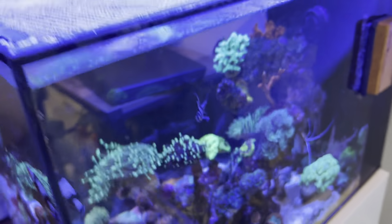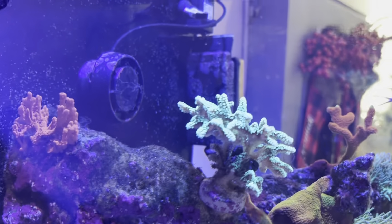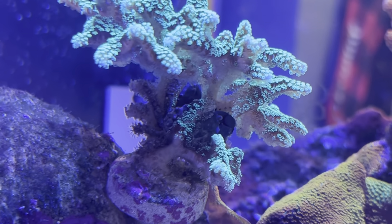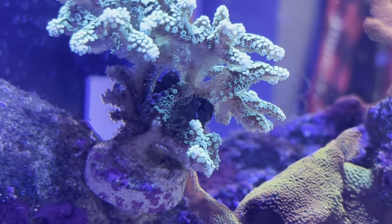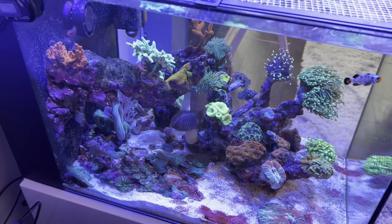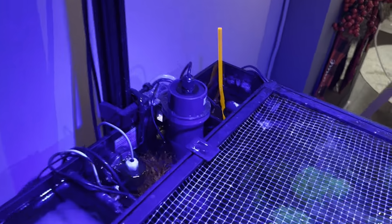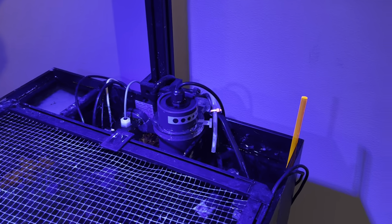I got a new torch coral there which I haven't really shown off — I picked that up yesterday as well. Also picked up a little red goni for pretty cheap, only 45 bucks for the whole thing. There's also an emerald crab in there that I picked up the other day. He's hiding in the bird's nest — I was like, where the heck is he? Hopefully he doesn't mess around with my bird's nest.